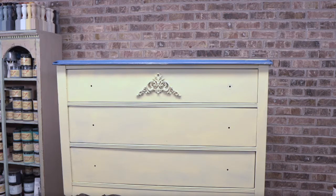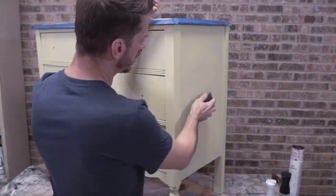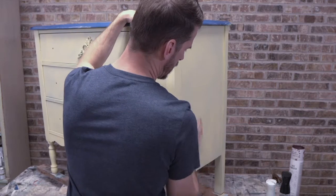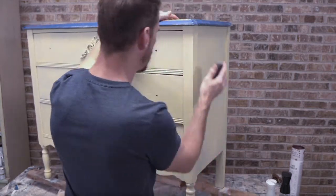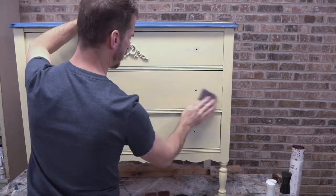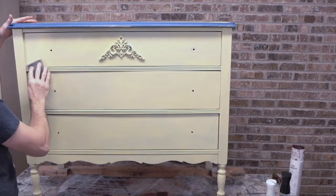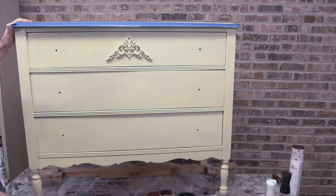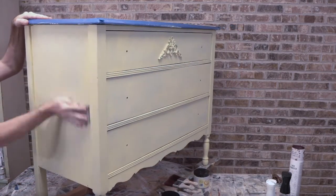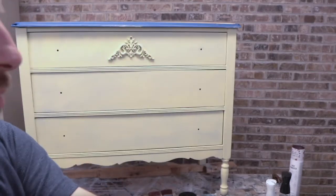Before I move ahead, let me grab a sanding sponge. I like to do a quick sand between coats — it softens the surface and I'm looking for anything nubbly that's sticking up. I usually only focus on the larger surfaces. The hardware on this piece is wood — just generic wood knobs. I'll very likely reuse them or buy more decorative knobs, and I'll probably wait until the end to decide that.